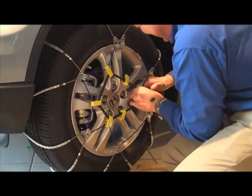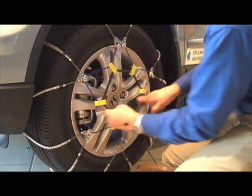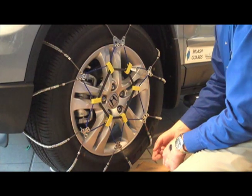They're very tight, which is what you want — keeps them from slapping fenders. There you go, you're on. Now you're ready to drive. Be safe.